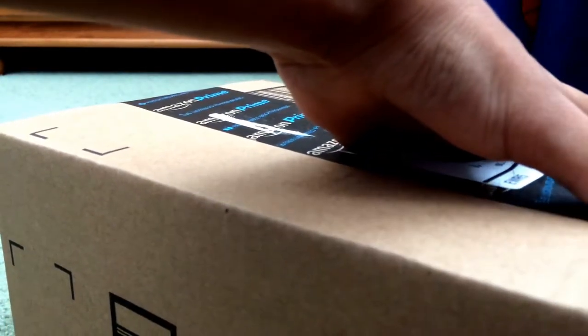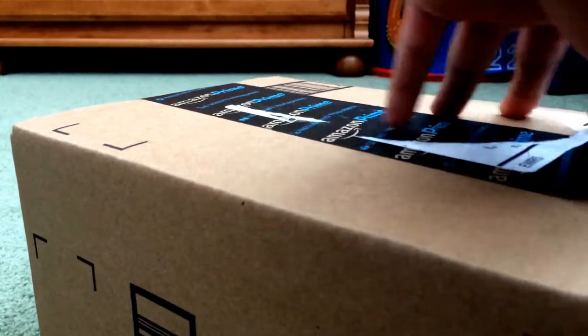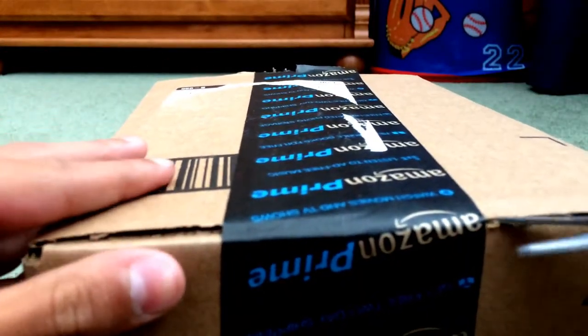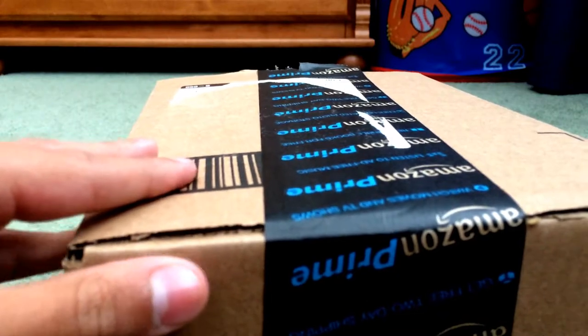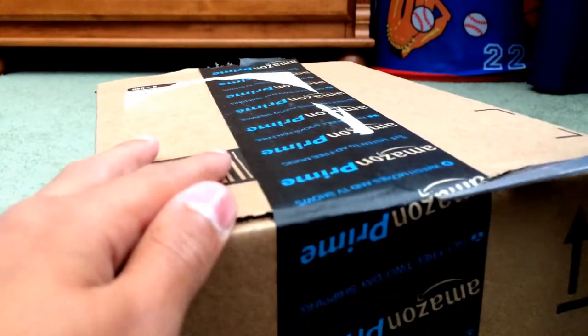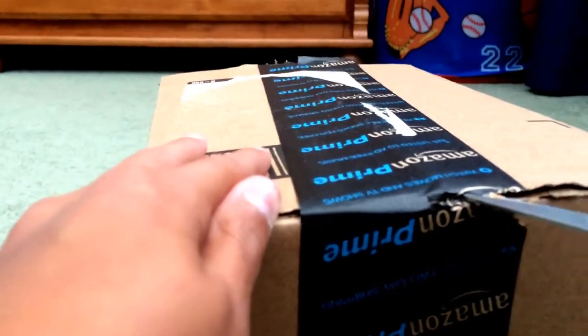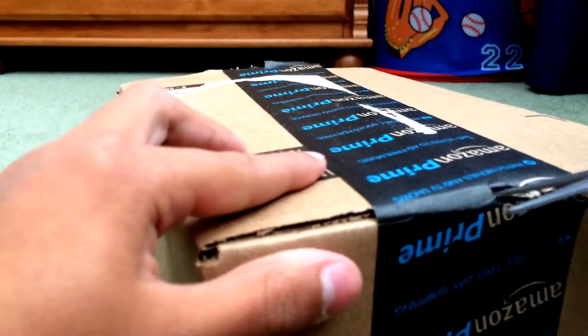I already know what it is — you guys probably don't. This thing is not wanting to open. Mr. Scissors, you gotta work harder. Cardboard flying everywhere. My fingers don't even fit in these scissors; I should have gotten the big ones.